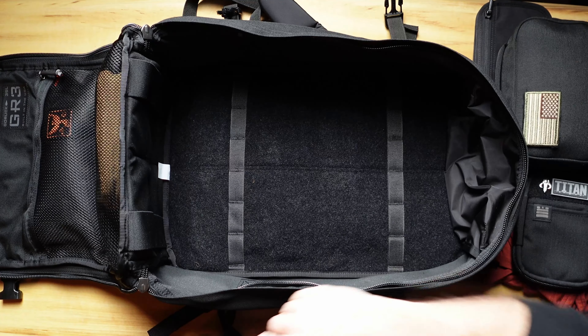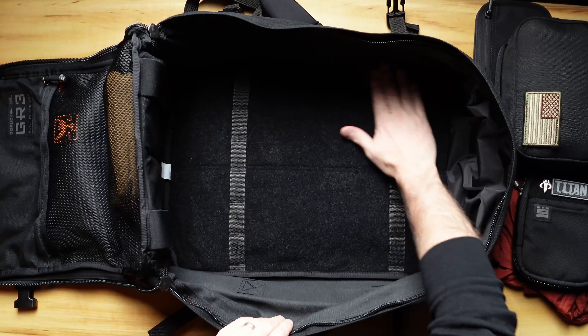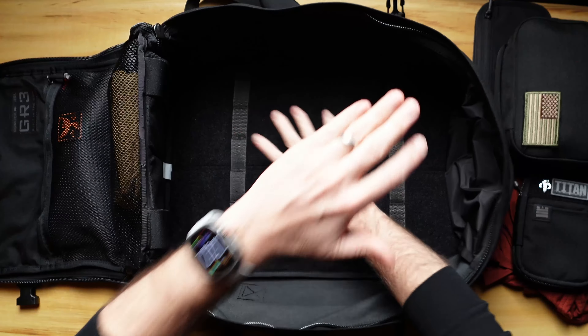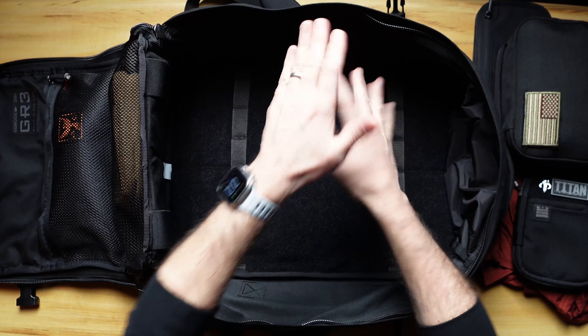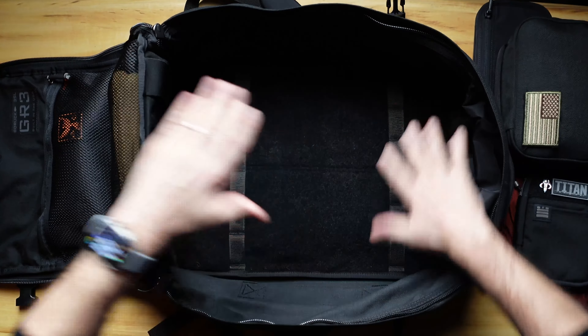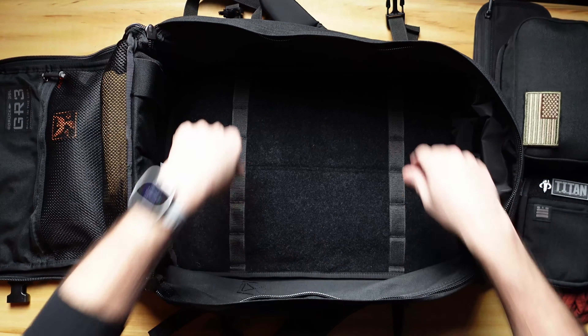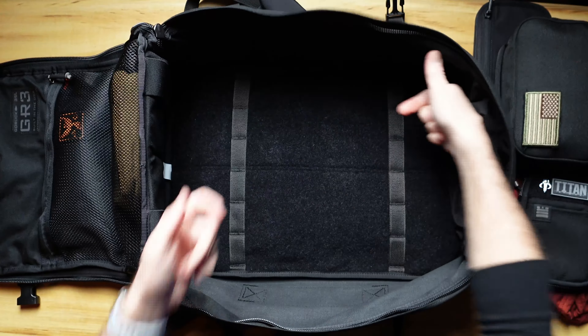At the bottom, I also had another pair of running shoes, which were cool. And that's the end — that's the bottom. What's awesome about the GR3 is it's a 35 liter, single compartment bag. The GR2 is the two-compartment version. This is a big open bag, which I do like on trips because I can just see everything versus the double-compartment setup.